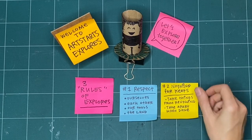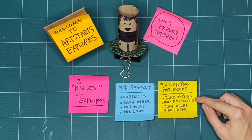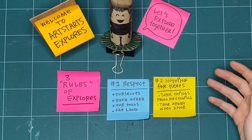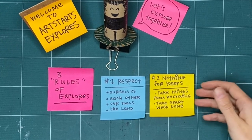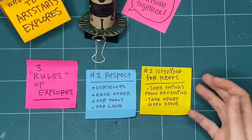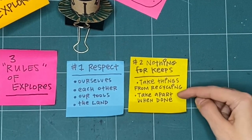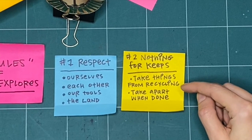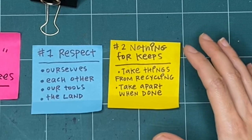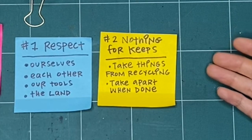The second rule is that nothing is for keeps. Whenever possible, take things from the recycling bin — paper that's already been drawn on, has writing on the back, or is ripped. Then you don't have to feel worried about ripping it yourself or just trying something out. It doesn't have to be good or perfect the first time because it's not for keeps. When we're all finished, I encourage you to take it apart, so you know you don't have to make any finished thing — you can try all the ways of making.